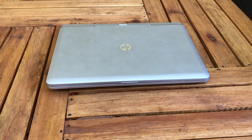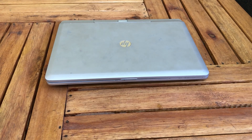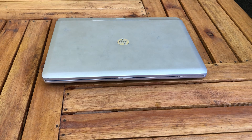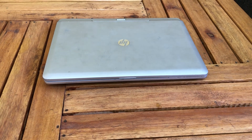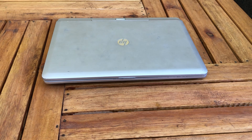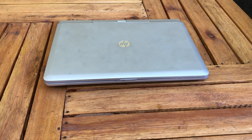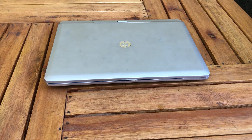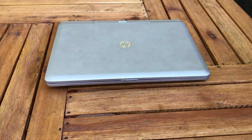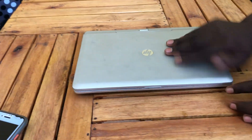It has a hard disk of 128 GB, it is Wi-Fi capable, and has a RAM memory of 4 GB. It comes with an operating system of Windows 7 Professional, and its graphics are Intel HD. Let's open it and see some of its parts.